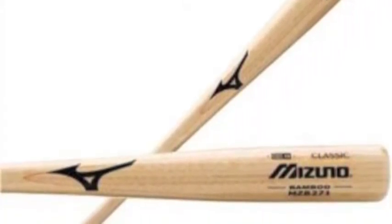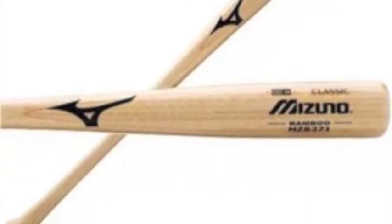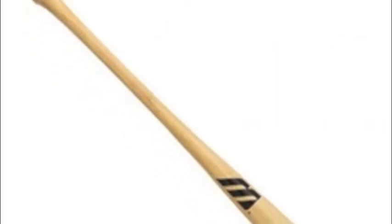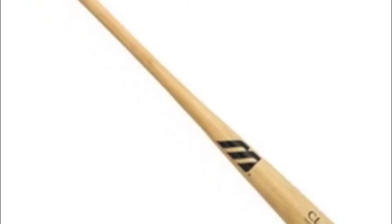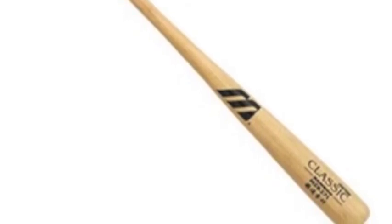The Mizuno Classic is made up of bamboo, making it tough to shatter. The Classic MZB271 is not altered but rather has a natural finish. The Mizuno Classic MZB271 Youth Bamboo Baseball Bat Natural Finish will help you make that tough leap from metal to wood a little easier.